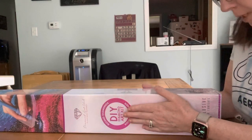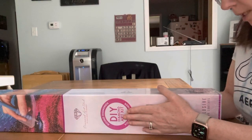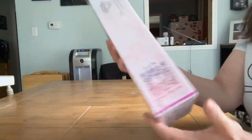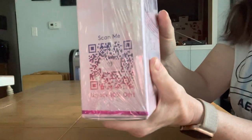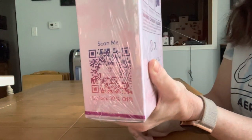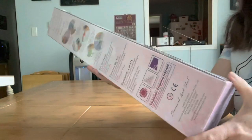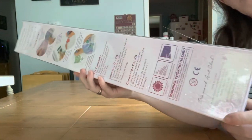First off, it says 'Scan Me — Unlock 10% Off,' so if you want to pause and scan that QR code you can get 10% off your order. Now I'm going to show you the back — the back tells you everything you need and what's in the kit and how to do it.